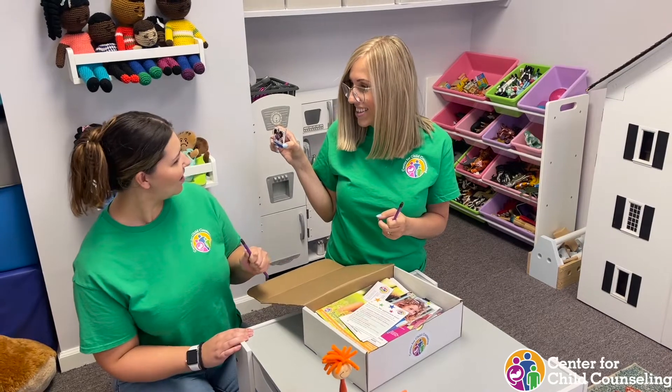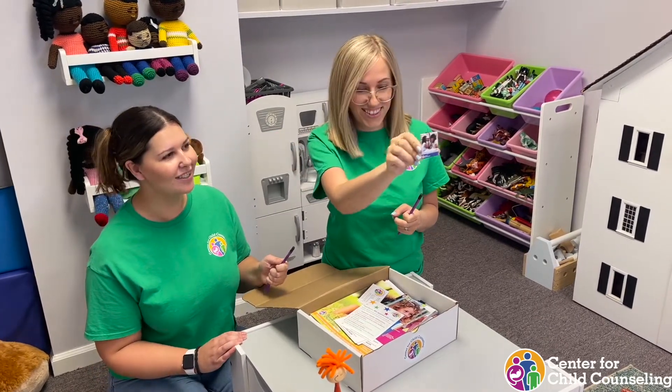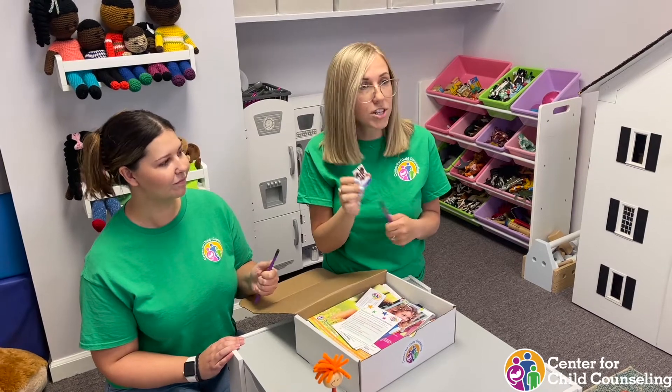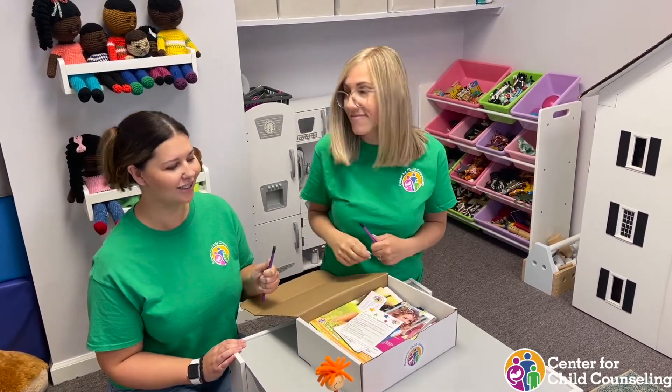Look at those little cute cards. That's our new 'Ways to Talk to Children' cards. Same thing — QR code. You can scan and access all the information. We have workshops, tip sheets, and videos on ways to talk with children. And they fit right in your pocket.